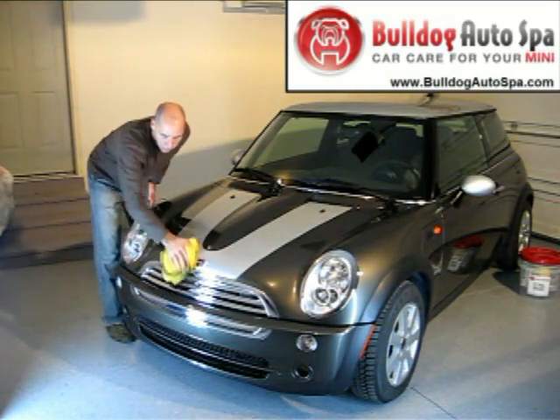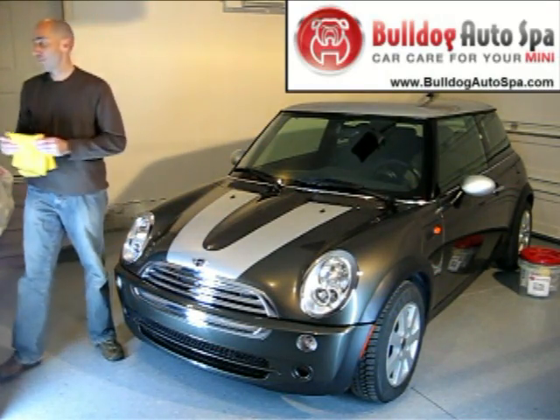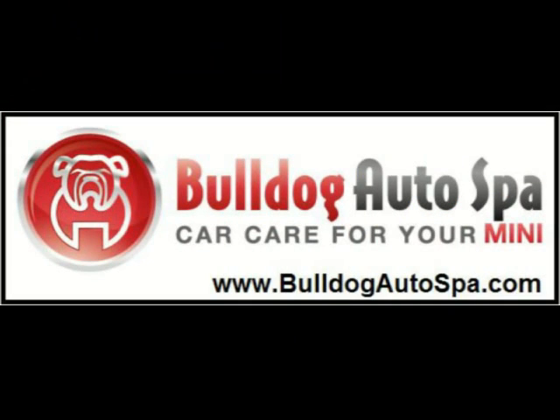Bulldog Auto Spa only sells easy to use, professional grade detailing car care products for your Mini. These products cannot be found at your local auto parts super store. Check out our website at BulldogAutoSpa.com for more information including testimonials.